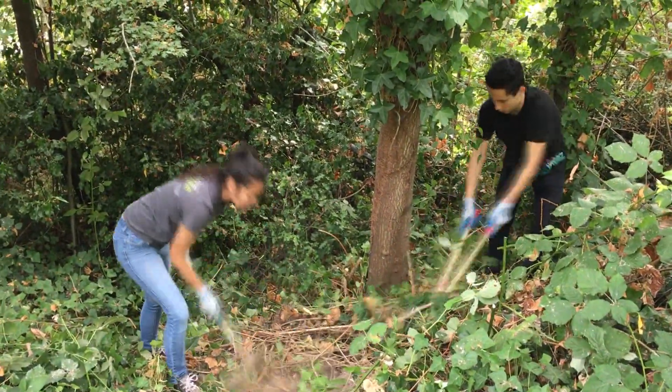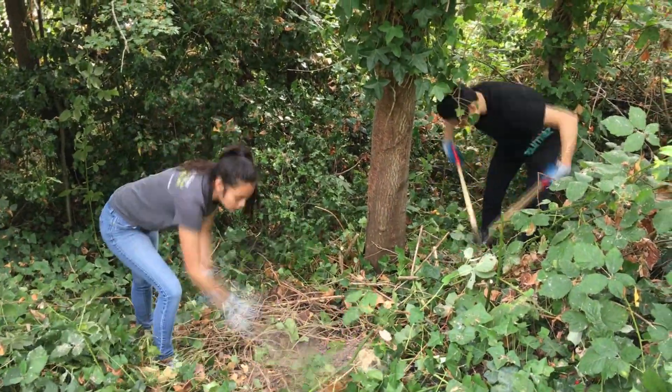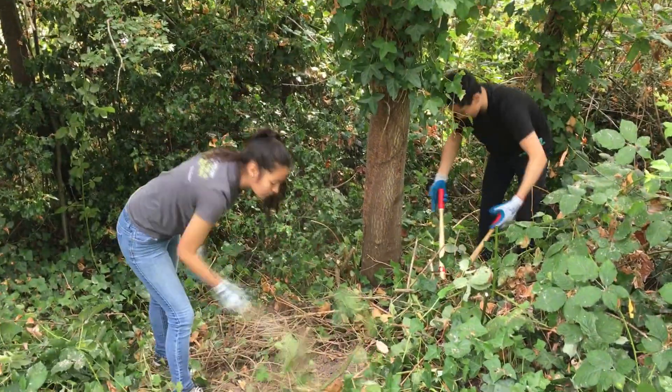Do your best to pull up all the roots. For this job, using just your hands or maybe a hand tiller will get the job done.